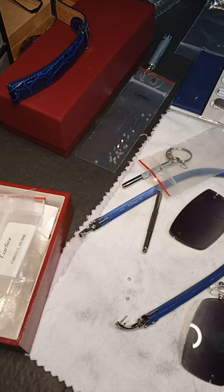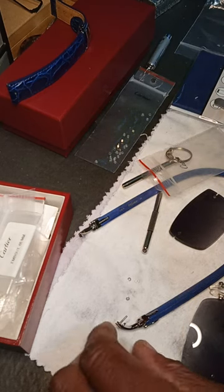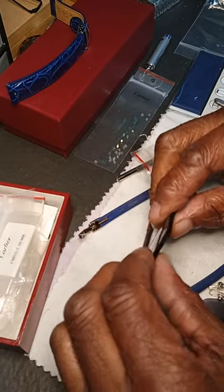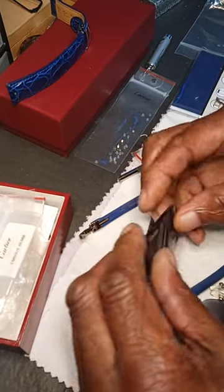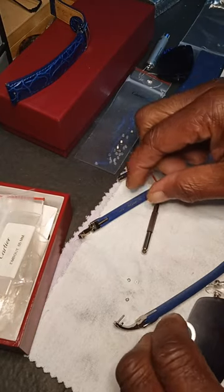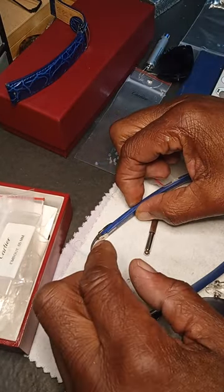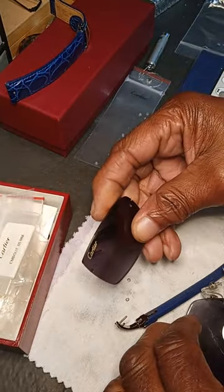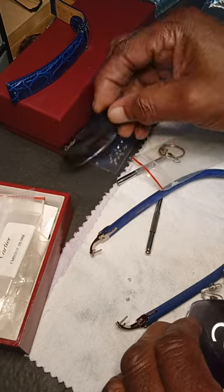It's been a while since I've been on. I'm changing out some C decors for a client. He had the regular Cartier sunglass lenses in them. What I wanted to do was take the old lenses out, which were the black ones. Here's one I took out already.